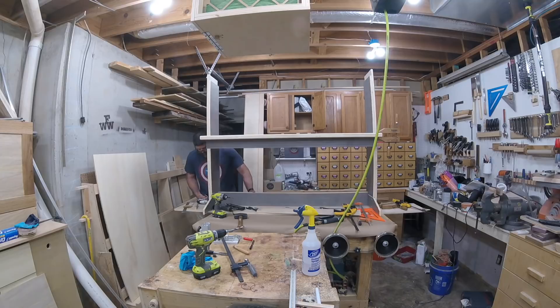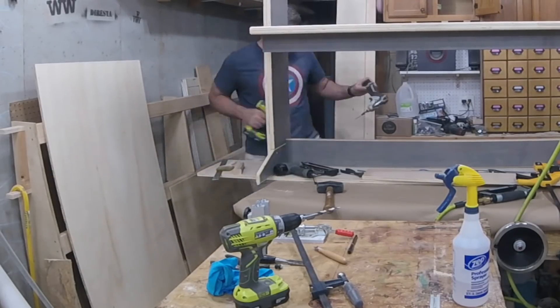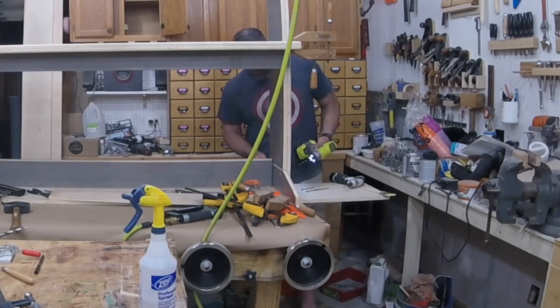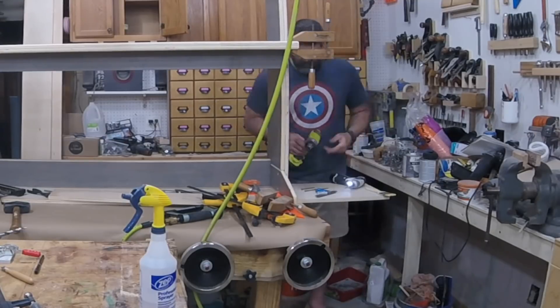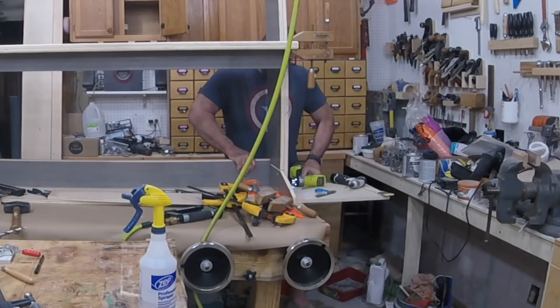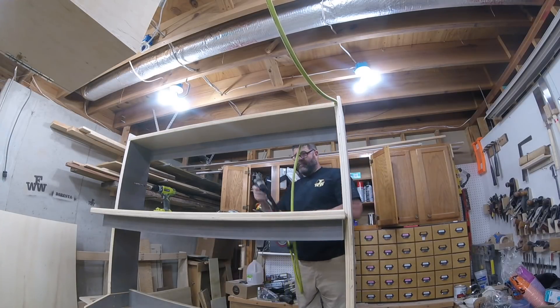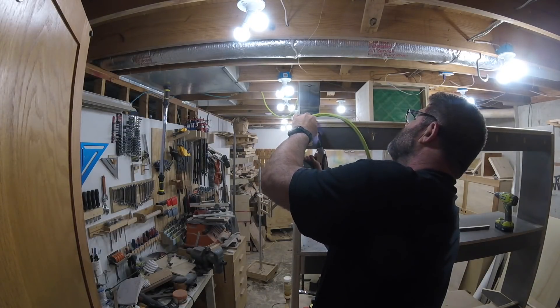I added a stretcher that is made of two pieces of plywood laminated together. I attached the stretcher using three and a half inch countersunk screws. The shelf goes on the same way as the desktop, and an apron in the rear gives the shelf strength without decreasing the size of the opening in the front.